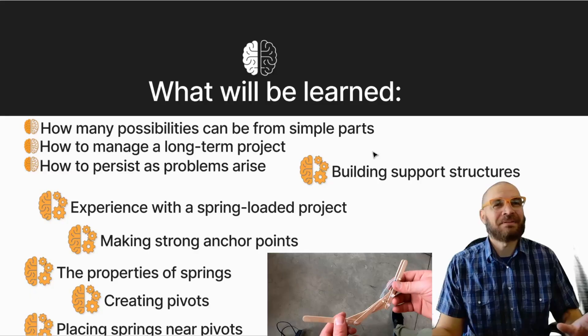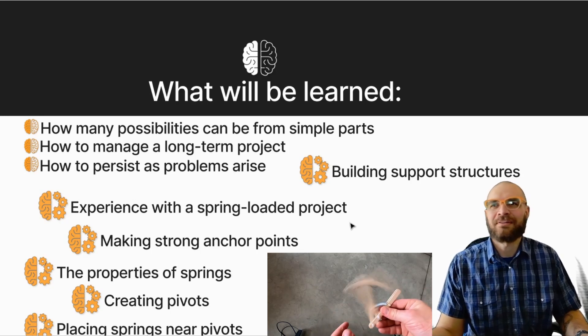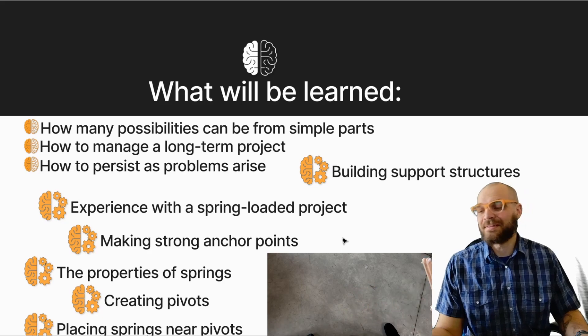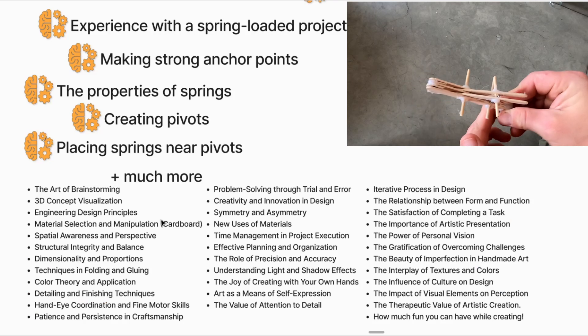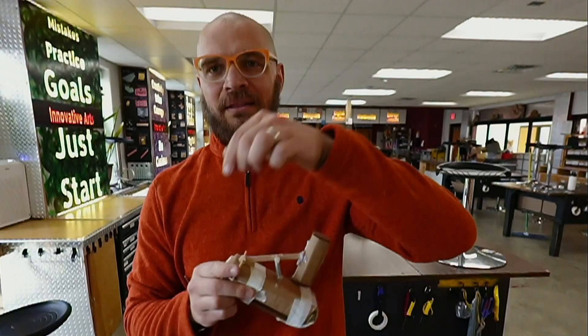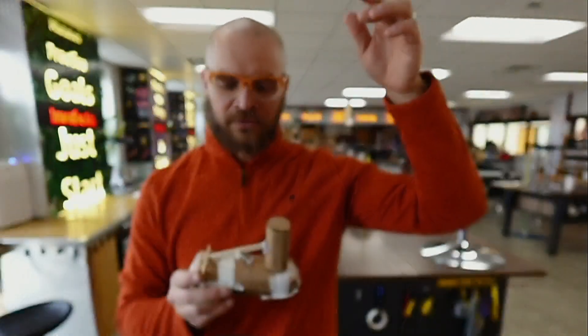I started to type up all the things that a student's going to be learning while we're doing these projects with springs and I'm running out of space here. I just want to show that there are a lot of things you can learn while you're being a creator like this. There's no limit to what kind of things we can have a spring connected to and it brings them to life.